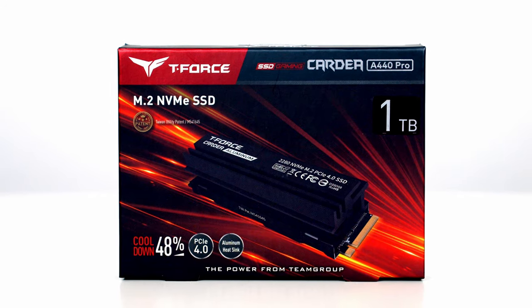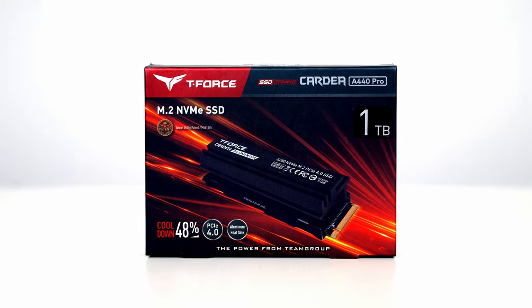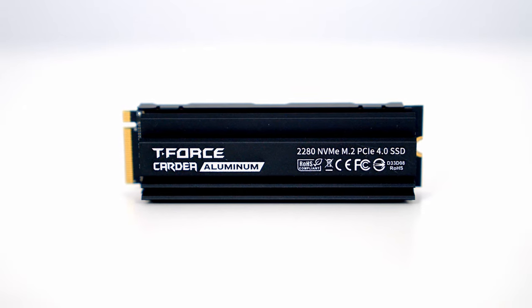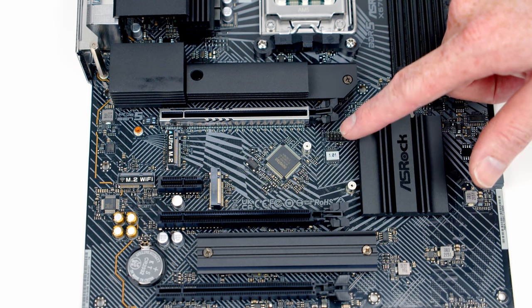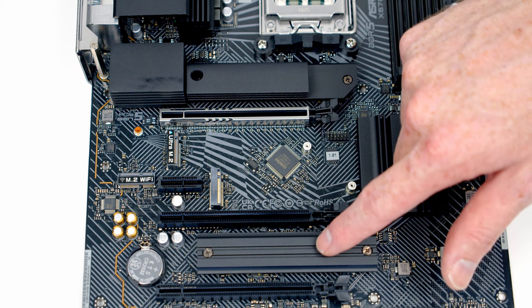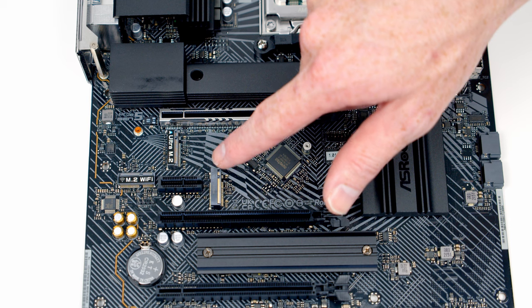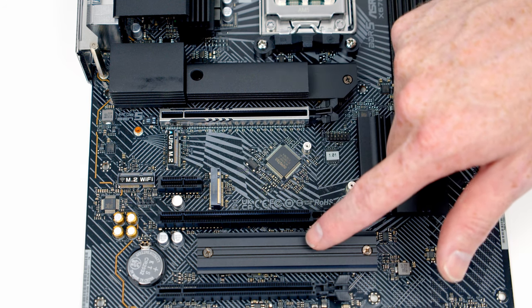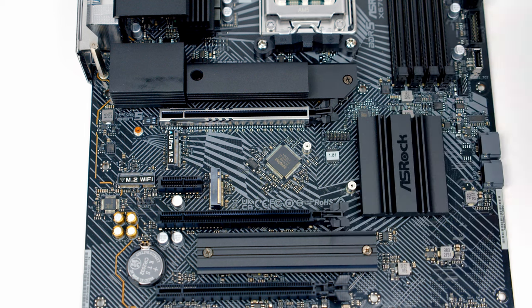For storage I'm going to be using a single Gen 4 NVMe M.2 drive from Team Group — the T-Force Cardea A440 Pro in 1TB. Our motherboard has four M.2 slots: a Gen 5x4, a Gen 4x4, a Gen 4x2, and a Gen 3x4. Because we've got a Gen 4 drive, we want four PCIe lanes, so we'll install it in the Gen 4x4 slot.